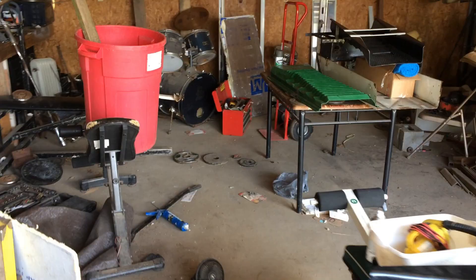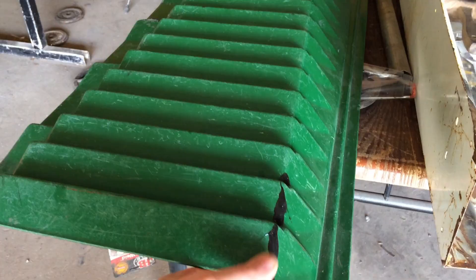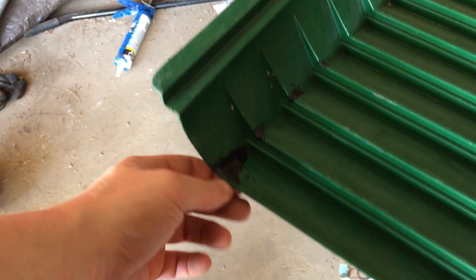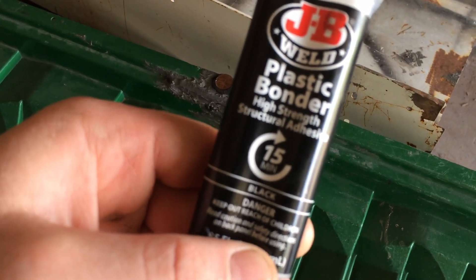I've still got a couple sluice boxes to put in there. The sluice I'm working on right now - the riffles were starting to crack - so I just took some plastic bonder high-strength structural adhesive to fix that.